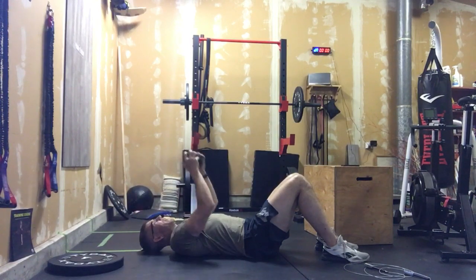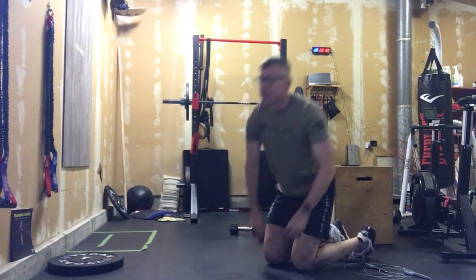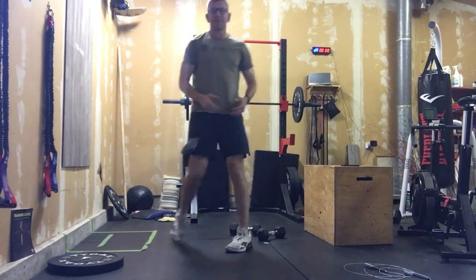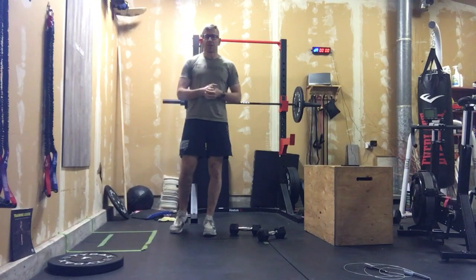Slow and controlled. If you're doing it with a single dumbbell, slow that rep down even more so you get more negative — because now we're working with just half the weight in each arm. Be even more deliberate in those skull pressures.